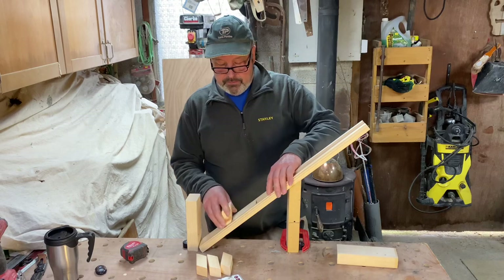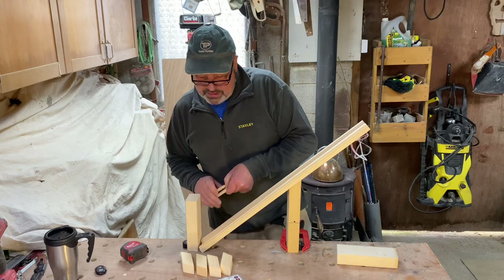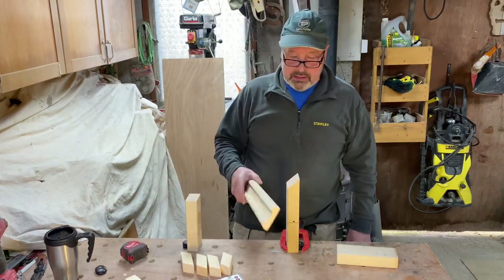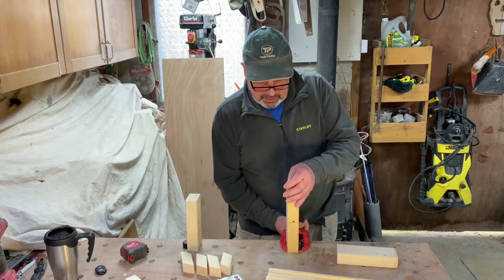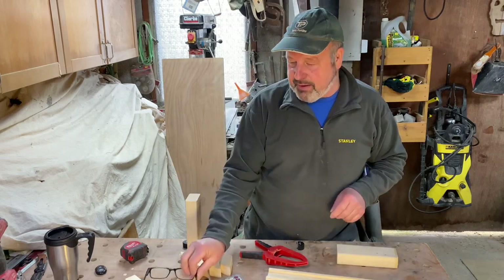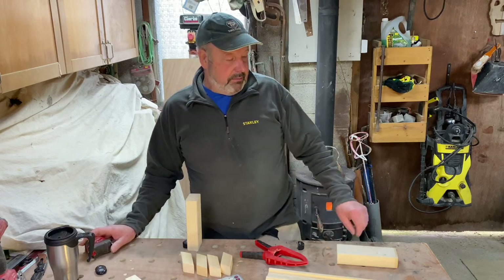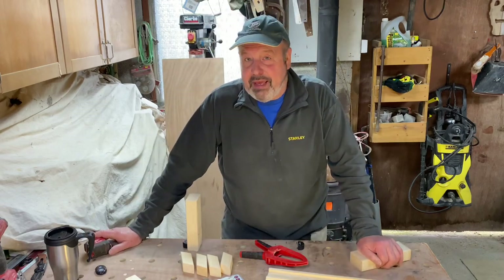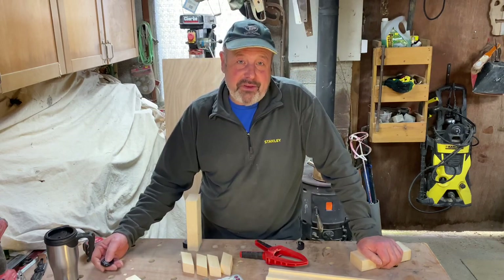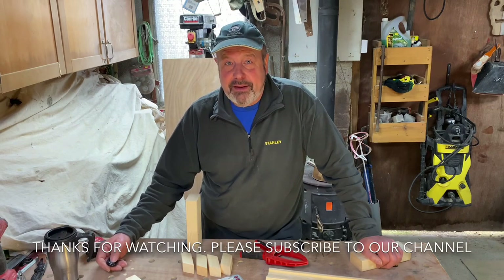So there you have it — I hope you find it informative and give this method a go lads. Because once you've done it once you won't turn back, believe me. It's a simple tried and tested method. Don't worry about your phone apps — in fact most of you are on your phones too much as it is. Hope you enjoyed the video. Please follow the YouTube channel and I'll see you again — thanks for watching.